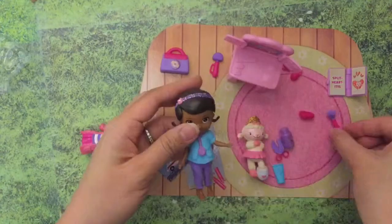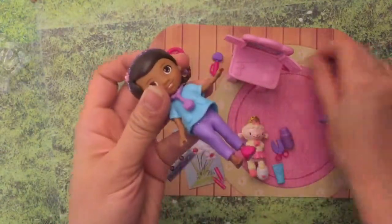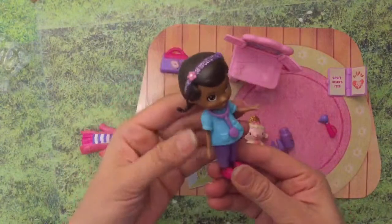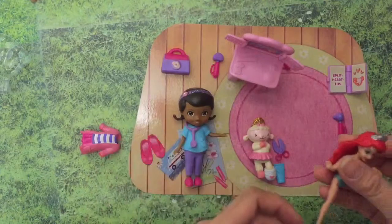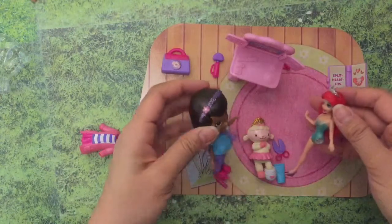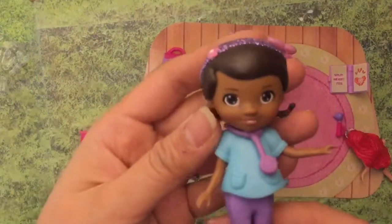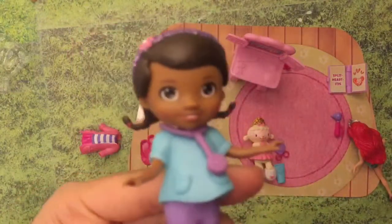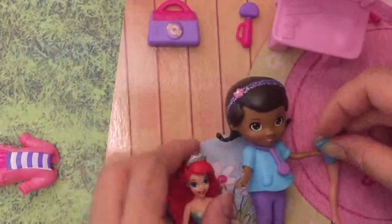Let's put her shoes back on. Good thing the doc is in because I actually have a medical emergency for Doc - maybe she can help me. Poor old Ariel lost her leg! 'Doc, I lost my leg, can you help me?' 'Ariel, that's no problem - the doc is in! Let me just get some glue for your leg and we'll mend it.' Squeeze the glue onto your leg.